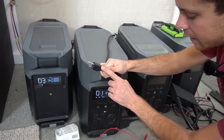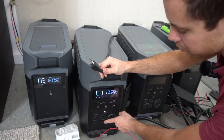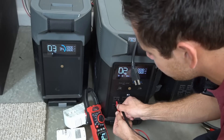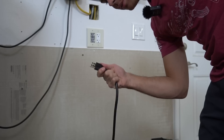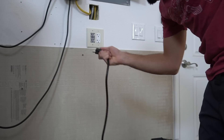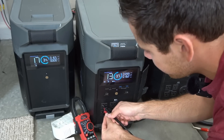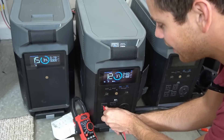First I disconnected the AC charger and checked for continuity between the neutral and the ground. In both outlets there is no continuity. Now plugging in the AC charger input to the grid and checking again — we have continuity, and this is not good.